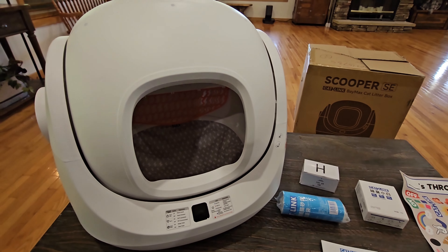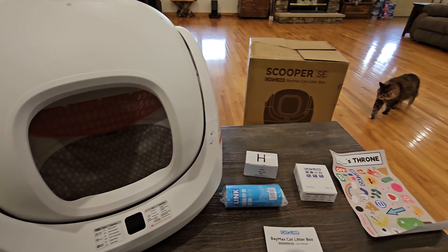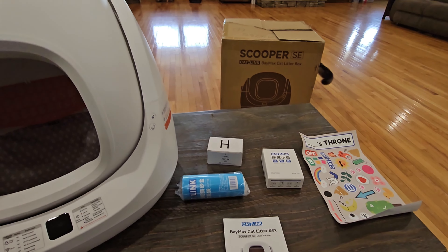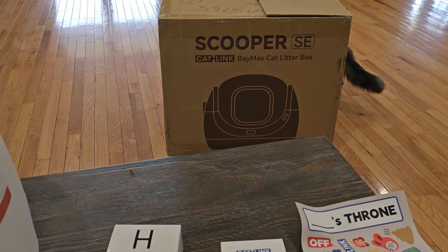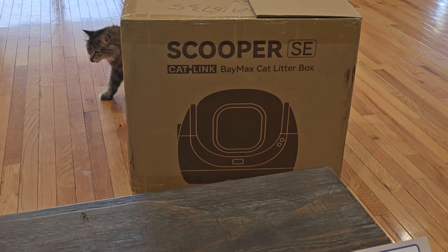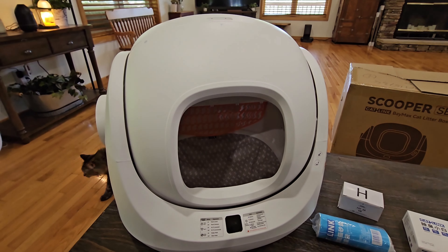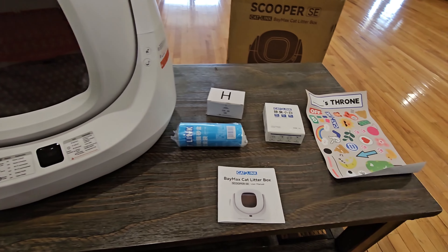Hey guys and welcome back to Home Reviews. In this video we're looking at another automated cat litter box, and you can see my cat right there is already excited about it. This is the Scooper SE — you can see on the box it says Catlink Baby Max Cat Litter Box. This video is going to be all about this new litter box; we're going to be taking a more in-depth look at it and how it all works.